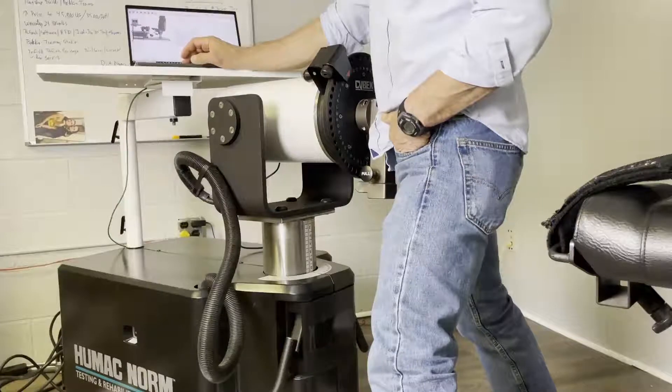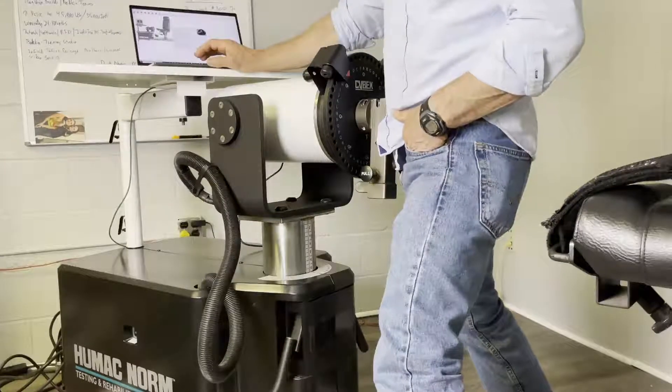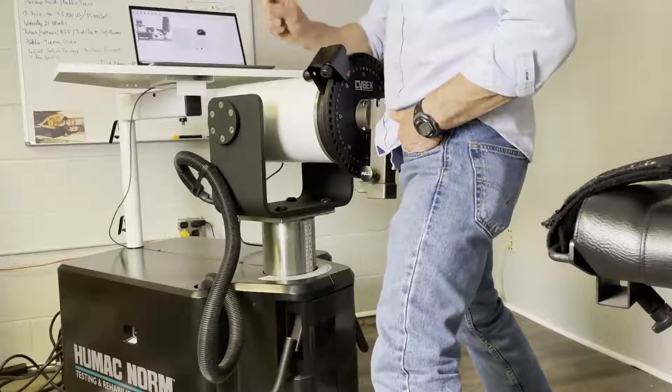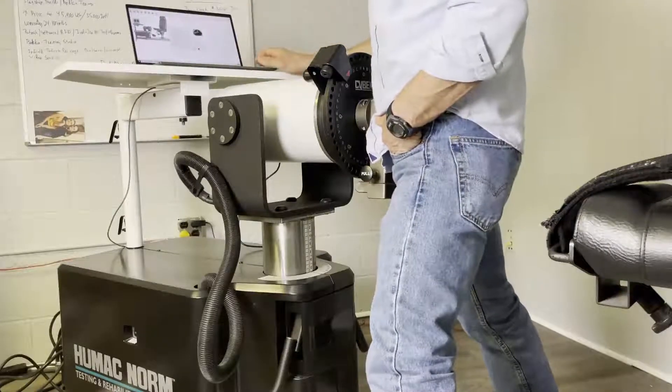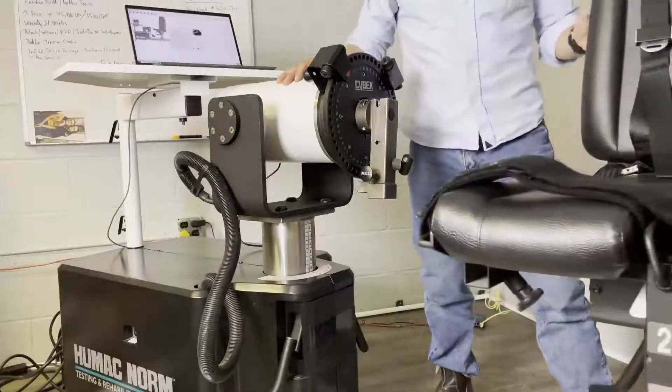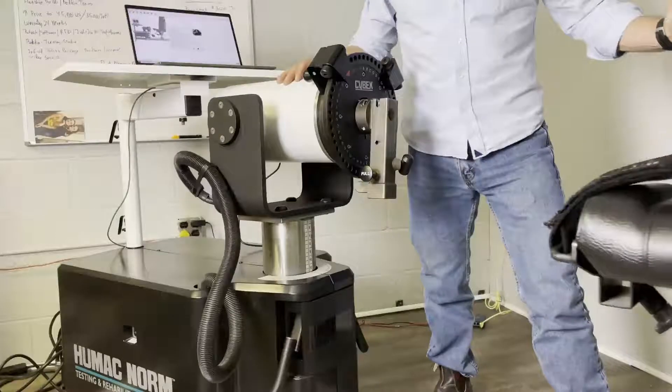Then you want to click calibrate torque. What you do is read each sentence, and once all the sentences are completed, you click the checkbox. The first sentence says move the chair away from the dynamometer — so here's the chair, away from the dynamometer means away from the dynamometer.